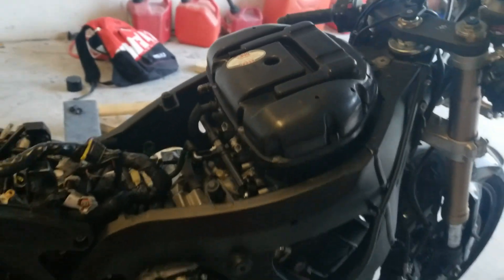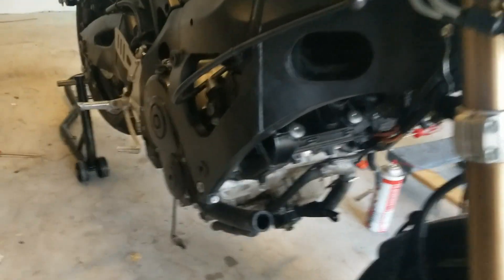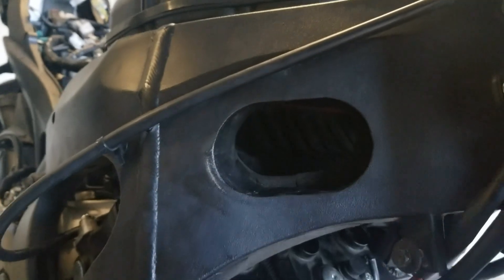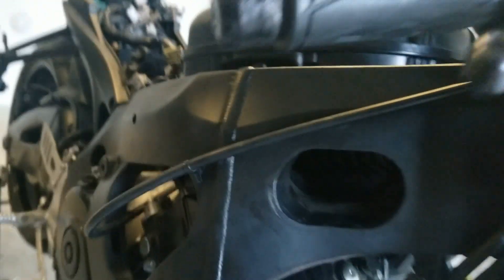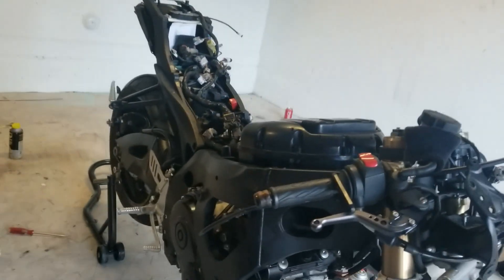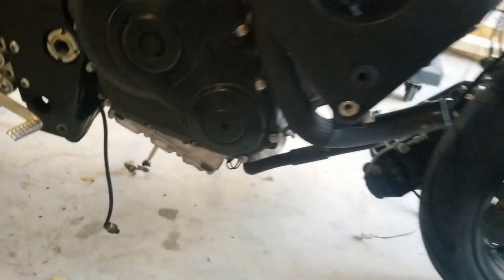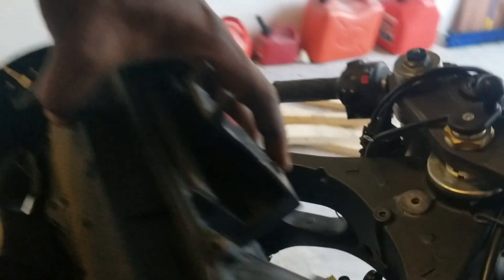This is the old airbox — I'm just going to show you guys. That's the airbox from the 2009 600. You can see that this lines up; of course it's not perfect because it's not screwed in and the throttle bodies are slightly different, but you can see that it lines up pretty good. Let's take this one off and I'll get the airbox for the 2011.